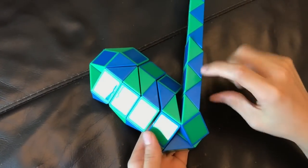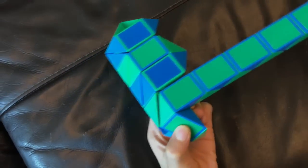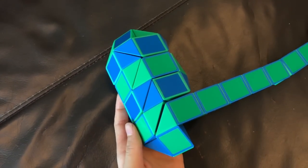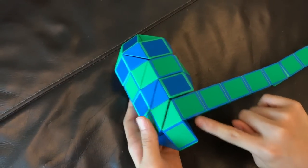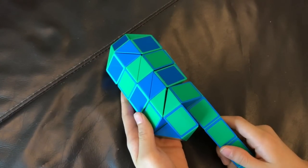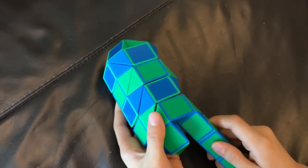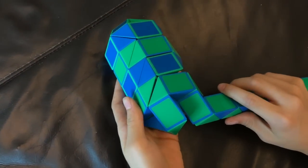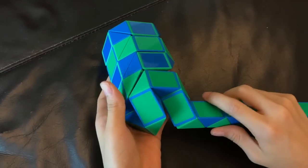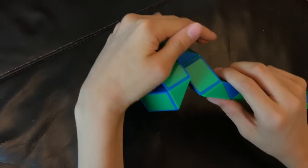And then you're going to move this blue one down. Next, you're going to move this green one towards you. Then you're going to move this green one right. Next, you're going to move this blue one so that these two green ones match to make a square like this.